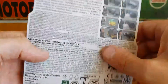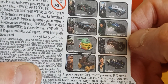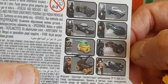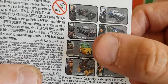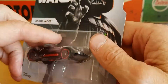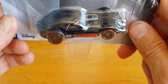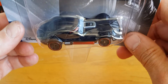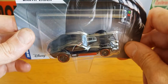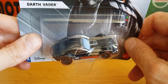They had, funnily enough, all the cars there — all the different cars you can pick up. You can see Han Solo there, Darth Vader, Luke Skywalker. So they're all there. Now I'm not a massive fan of novelty cars if I'm completely honest. The only novelty cars I really do tend to pick up tend to be the older Matchbox pieces as they did a lot of them back in the 70s, but the modern stuff — modern Hot Wheels and novelty cars — are not my thing.